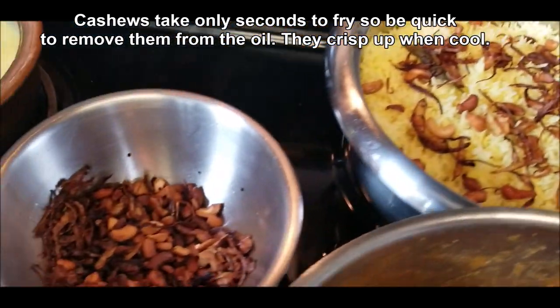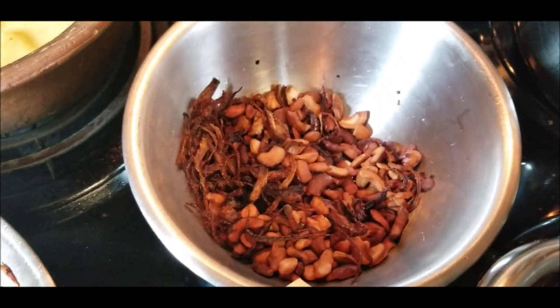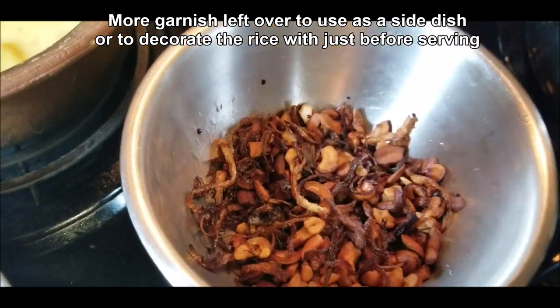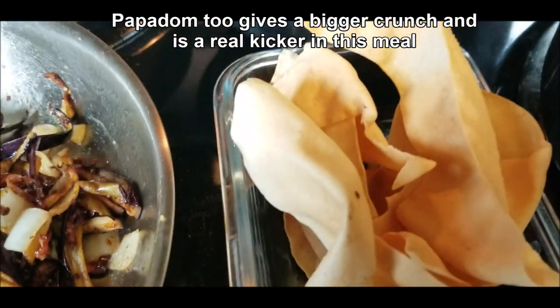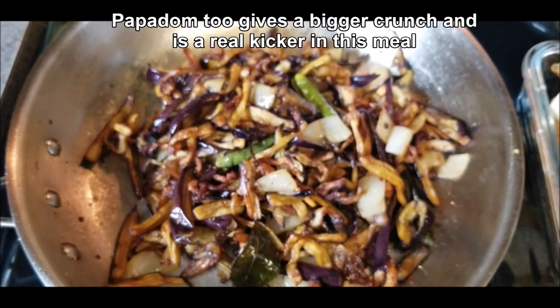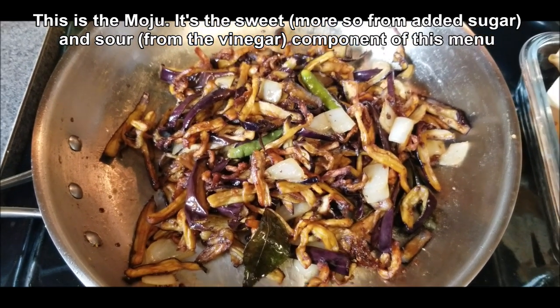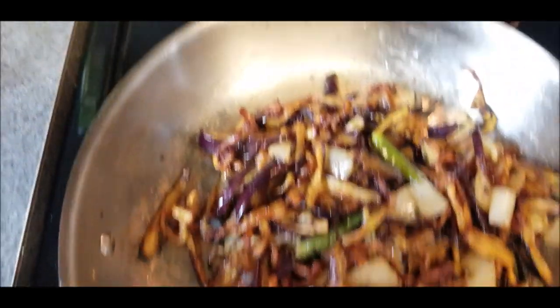The cashews take like 10 seconds to fry, and if you leave them any longer they're just going to become really black — and some of them did turn black, but I'm still going to use them. The papadum gives a nice big crunch to the meal. And this is the moju that gives the sweet and sour. The eggplant is already a little bit sweet but we heighten it with a little bit of sugar, so that's a nice thing for the meal as well.